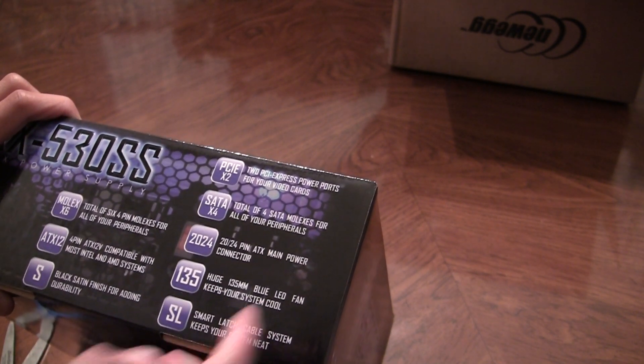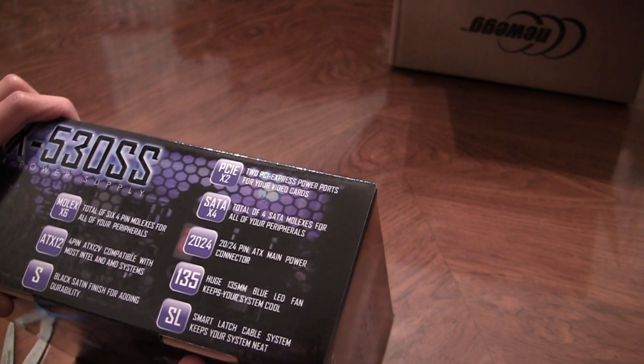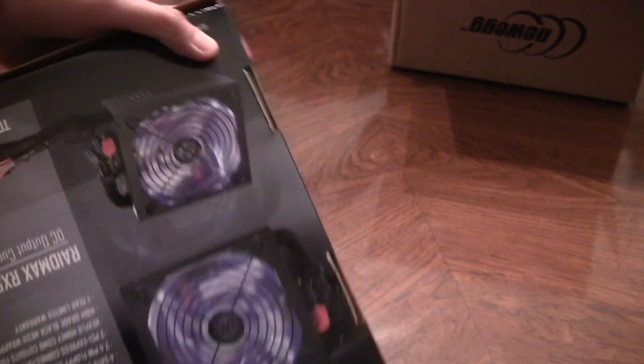A huge 135mm blue LED fan to keep it cool. Let's just open it and take a look at the back.